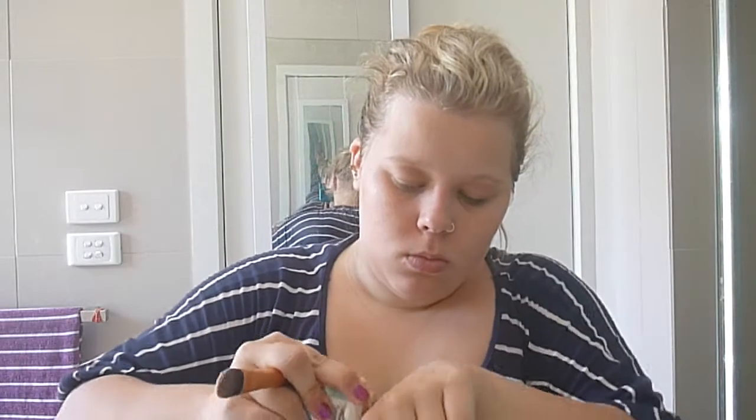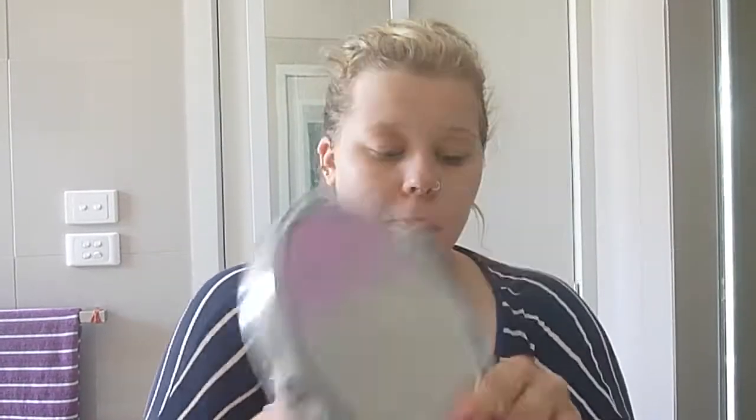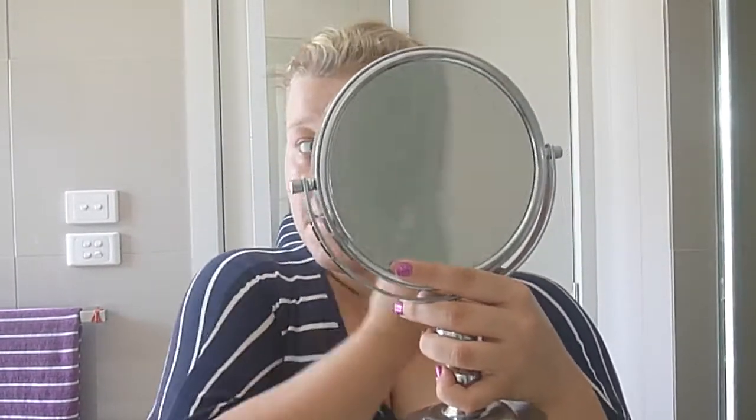Now I'm just using my Maybelline BB cream. I use this instead of a foundation when it's hot because it stays on easier and it's not as thick as a foundation. When it's hot I don't like to use a thick foundation because it's too harsh on my skin, and I'm using the same foundation brush here as well.